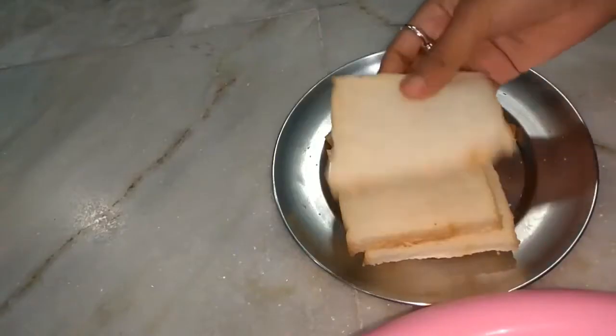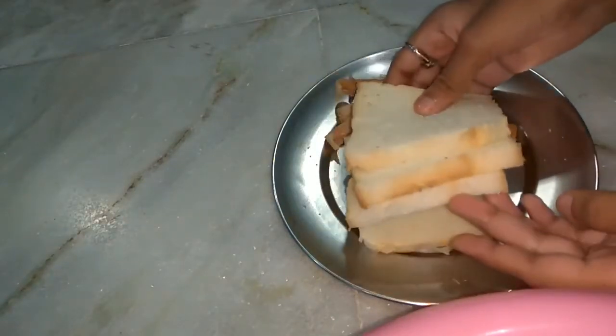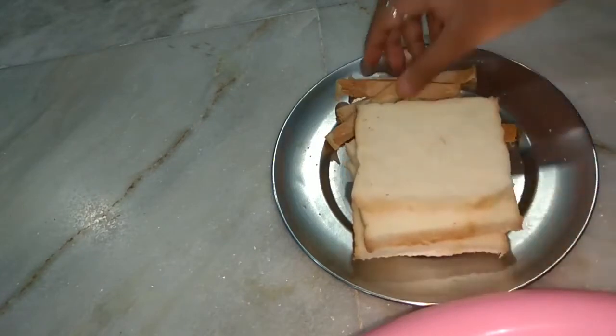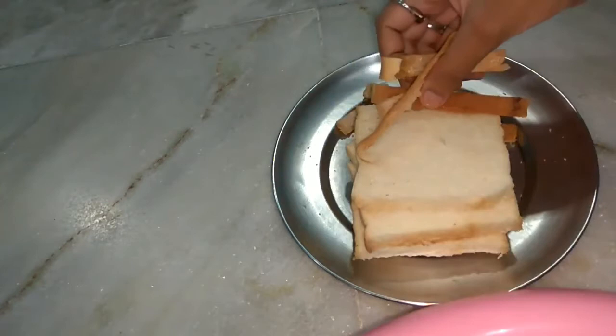I have removed the sides of the bread. Now I want to make bread crumbs from the removed bread sides.